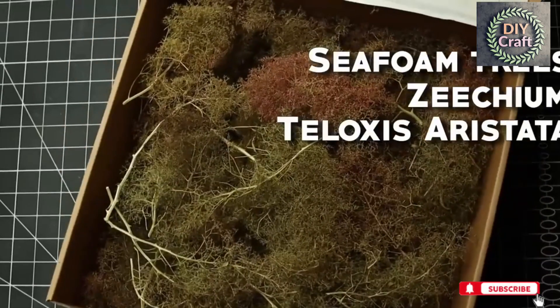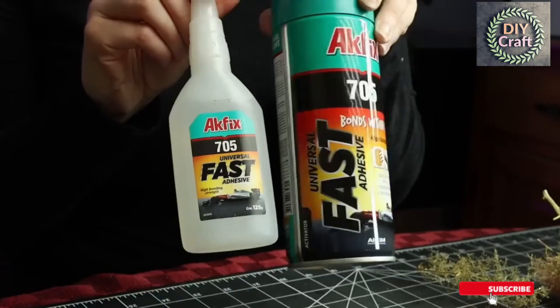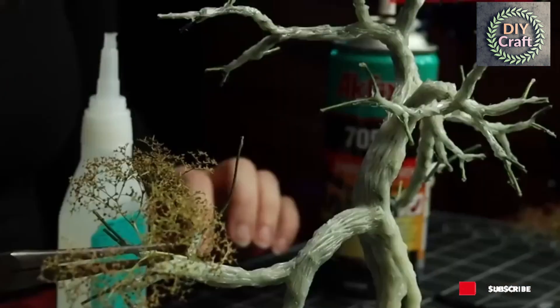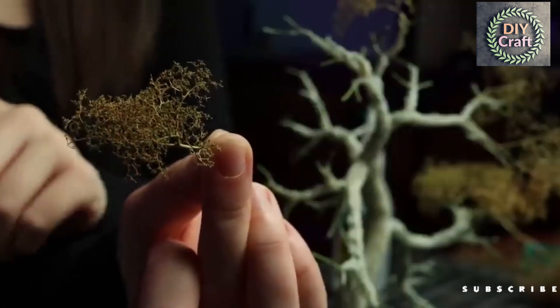Now it's time for super trees, also known as sea foam trees, or Zeuxium, or Taloxus aristata if you're a biologist. Take out a few bunches and break off sections of the base — you should end up with something that looks a bit like this. Cyanoacrylate and a can of accelerant are definitely necessary for good adhesion here. Just stick the bundles to the ends of your branches, or a little further back with a larger piece. The pieces usually have a fluffy side and a flat side — make sure you put the fluffy side up or away from the tree, as it looks more natural that way.